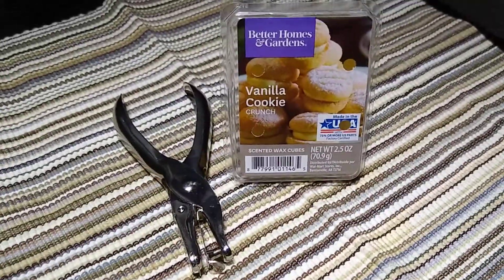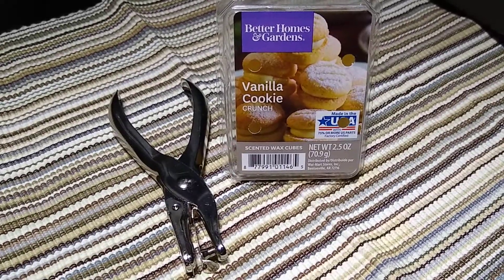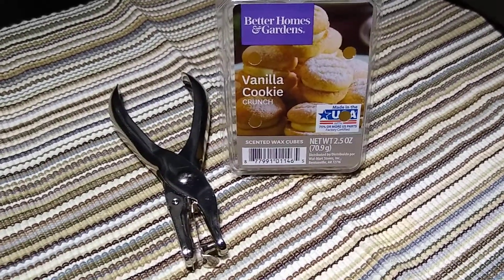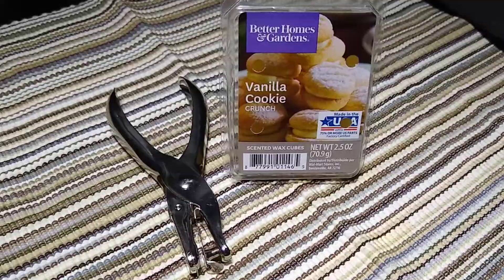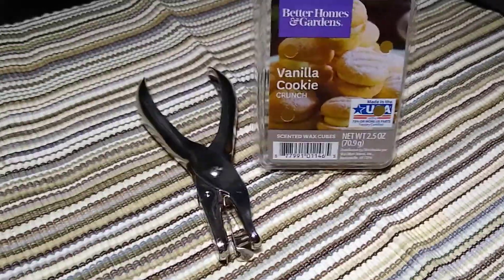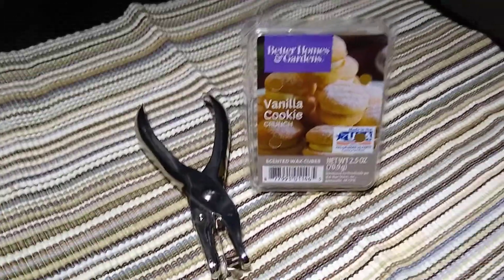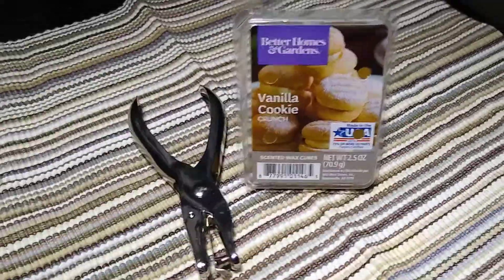Okay folks, I just want to bring you something here to help you with a little bit of extra smell in the house, or in a small room, or maybe in a tractor-trailer truck, a car, automobile, boat, or whatever.